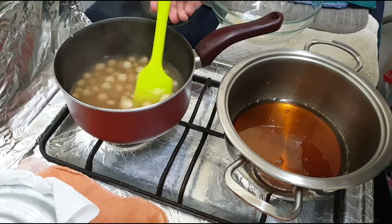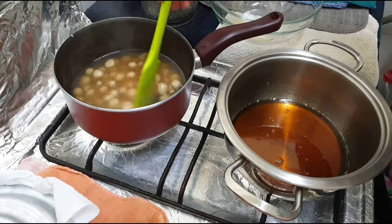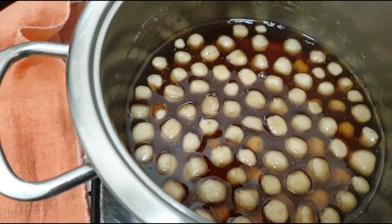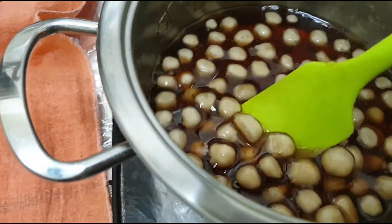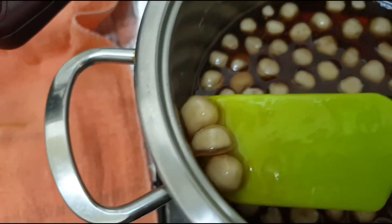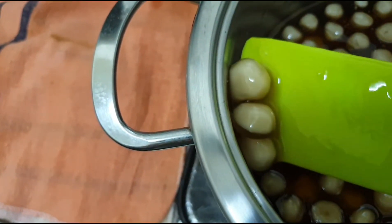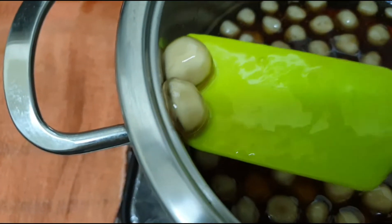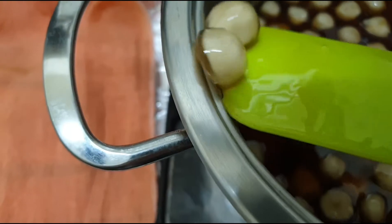Once you reach the 30-minute mark, turn off your heat and let your pearls rest for 30 minutes. By this time, you can check if the pearls are already cooked inside. You will know your pearls are cooked when they turn out transparent, and once you taste them, they will not be starchy.